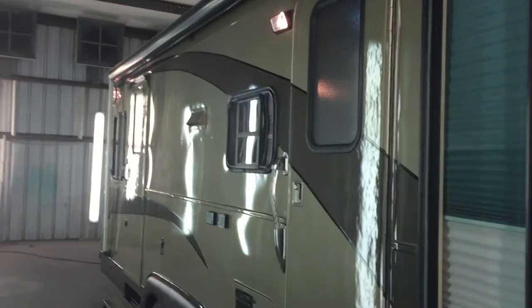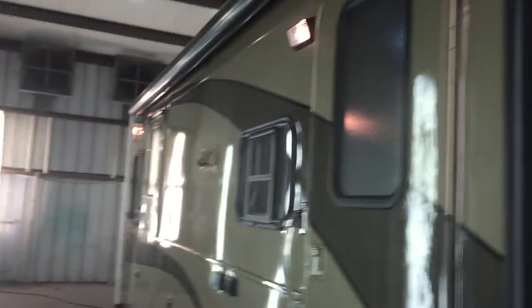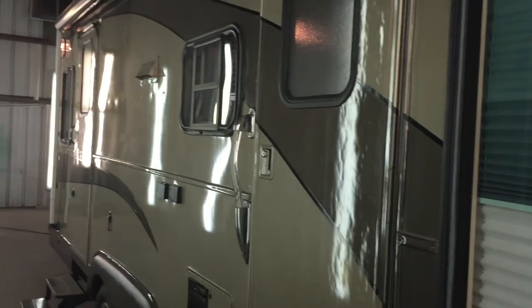Another one of the things that we did as part of the tear down: every window, every piece of trim like this right here, everything got pulled off and totally lined with butyl tape and then reattached and resealed. So this thing's ready to go for years to come.